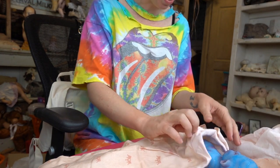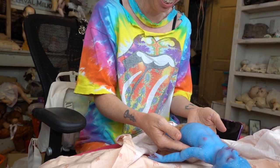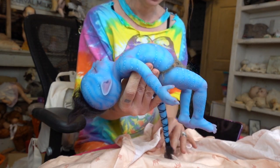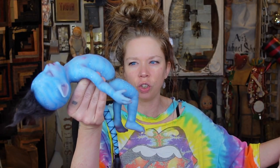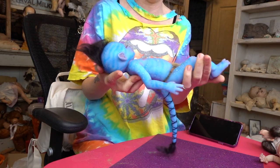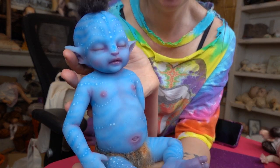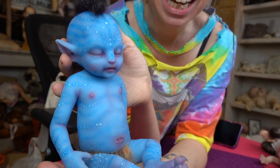Let's unroll this burrito baby. Oh okay, I still don't see anything — hello, is anybody in there? Oh my god, it feels so alive, it looks so alive! I know I don't hold things like a real baby — it's a doll, you can't hurt it if it's not living.